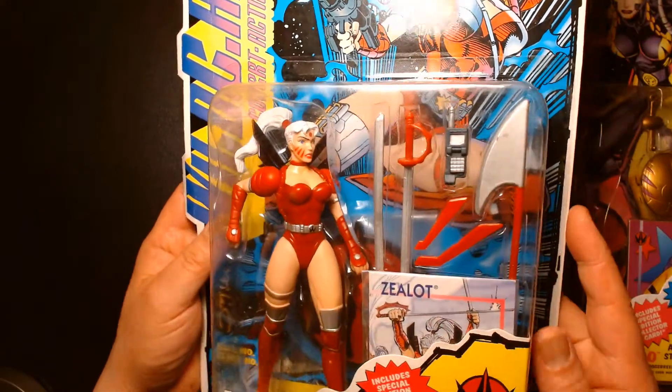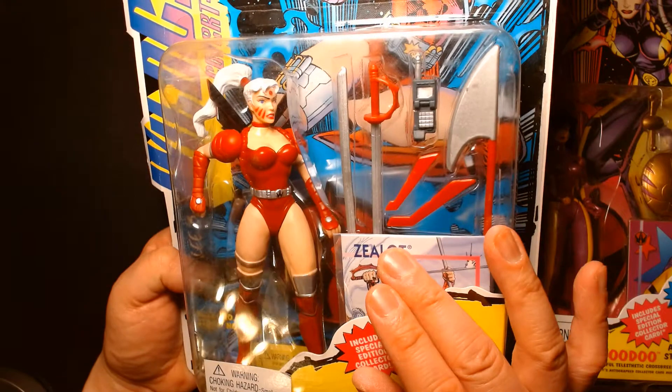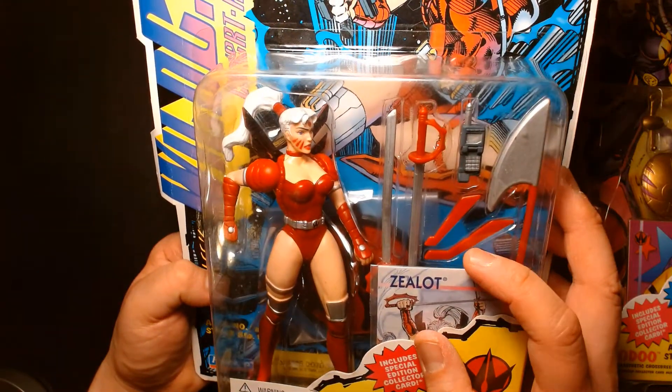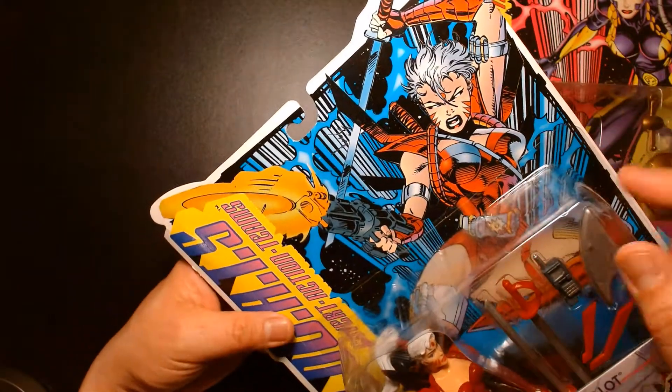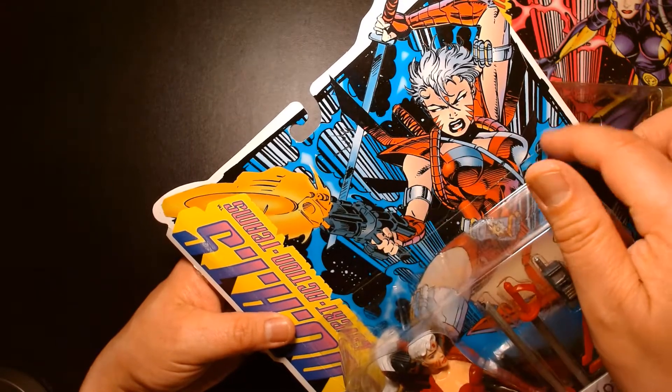She did come with a lot of accessories — her pair of swords, the battle axe, and these boomerang-type things. The card art is fantastic as always; it's Jim Lee's artwork from, I believe, the first issue of WildC.A.T.s, with Zealot right there.